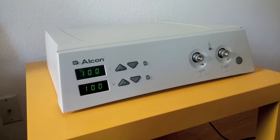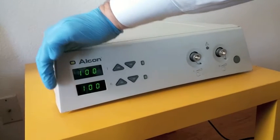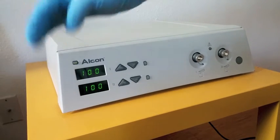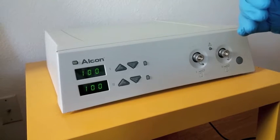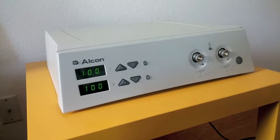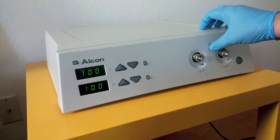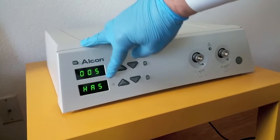Here is the Accurus High Brightness Illuminator operating with the lamp ignited. You can see the indicator here is showing green. That means that the lamp's age is still below the recommended max of 400 hours. You can check its age by pressing this button with an exclamation mark, and it shows 5 hours as the age of the lamp.